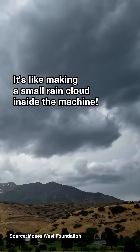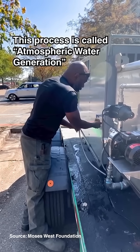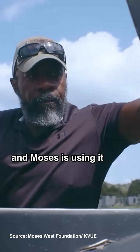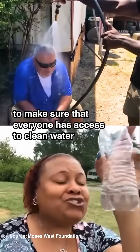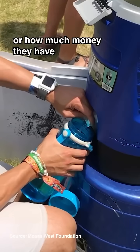It's like making a small rain cloud inside the machine. This process is called atmospheric water generation, and Moses is using it to make sure that everyone has access to clean water — no matter where they live, how old they are, or how much money they have.